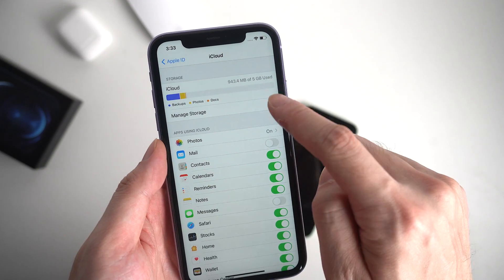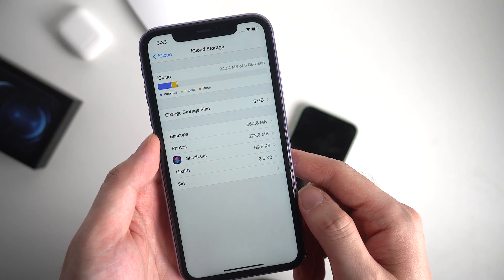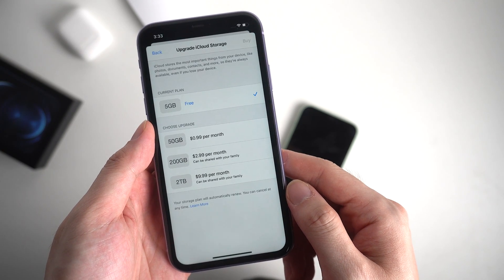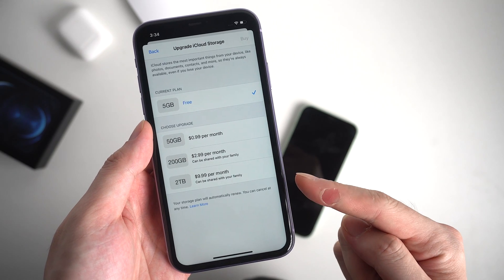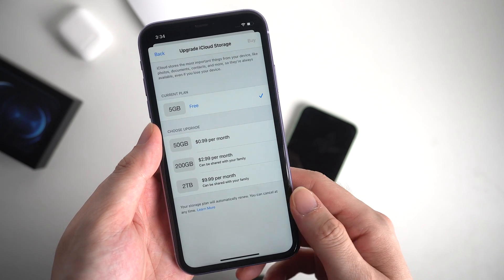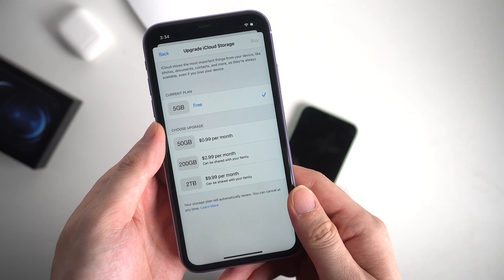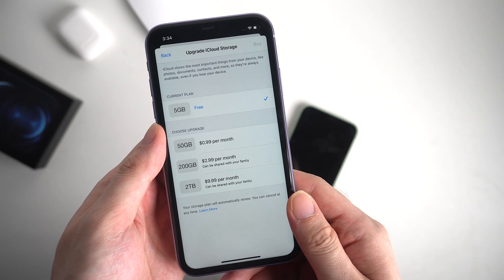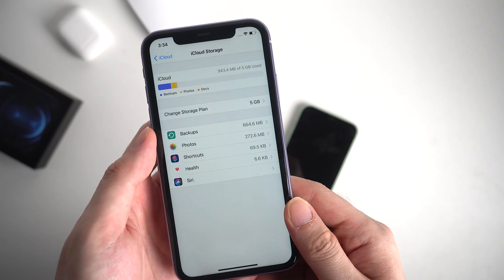Apple provides different storage options for users to upload their data to iCloud, and 5 GB is the free plan. If you have more than 5 GB data on your iPhone, you need to purchase 50 GB, 200 GB, or even 2 TB — it depends on how big your data is. Just remember, only with enough iCloud storage can you backup your old phone completely. This is very important if you want to transfer via iCloud.